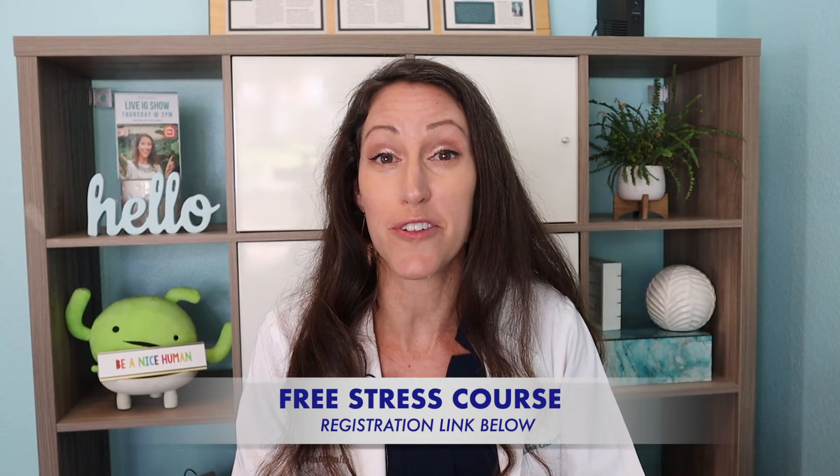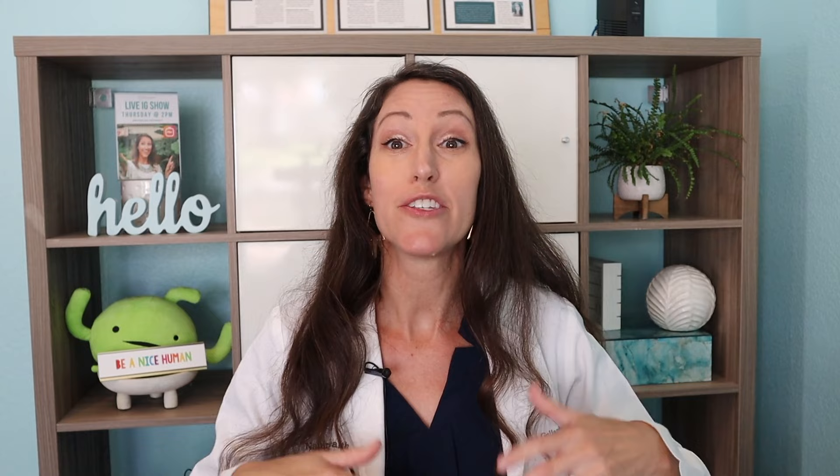To help you de-stress and relax, I have a free stress relief course — a super small mini course that takes less than 20 minutes to watch. These are really helpful techniques that can help relax your body and calm your central nervous system so that you get in a relaxed state. A lot of gentlemen will watch some of those videos before they do their massage. It's lifetime access, just like with our course and any digital content you purchase from us.